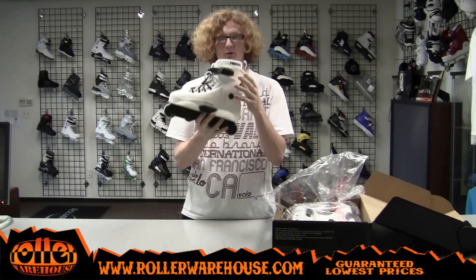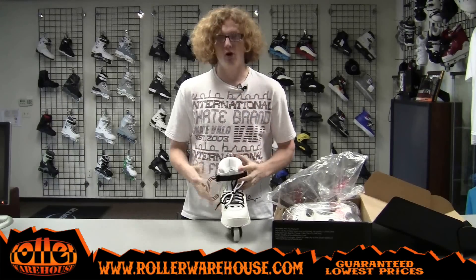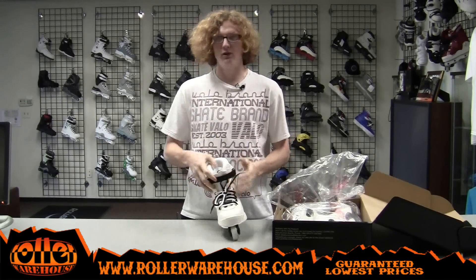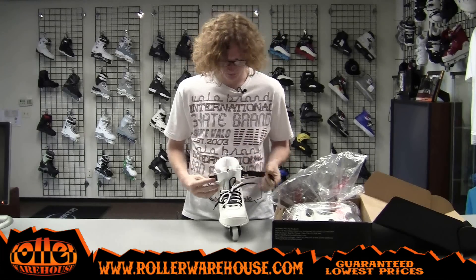It's got the black Razor buckle here — clicks in very nicely to keep everything all together. You'll be skating, and whenever you land a big gap or drop, it's not going to be popping open. It's going to stay locked in tight, which is awesome.